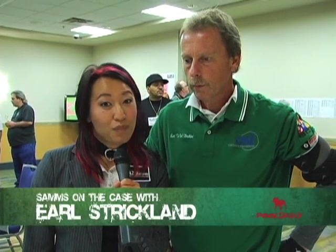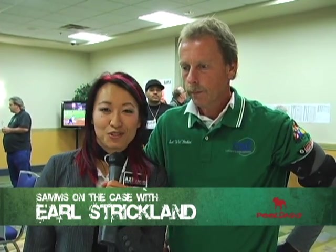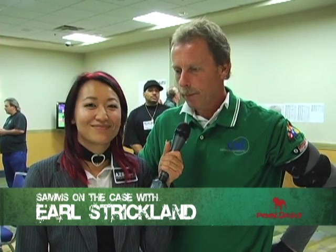This is Sam's on the Case with AZ Billiards, brought to you by pooldog.com. Joining me today is the man that needs no introduction, Earl the Pearl Strickland. Thank you, Earl. Glad to be here.